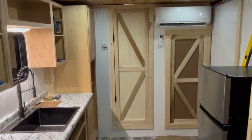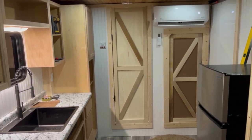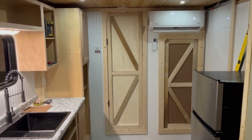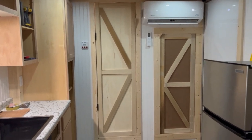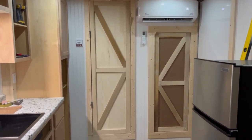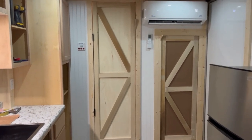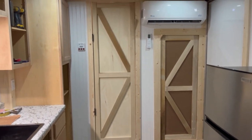Howdy folks, Mountain View Russ here in Mountain View, Arkansas. Got my Sunday cargo trailer conversion update. I've done quite a bit this week, put in some long hours. I don't have as much done as I thought I'd get done — I guess I'm just not 30 anymore. A lot of you can appreciate that, I'm sure.